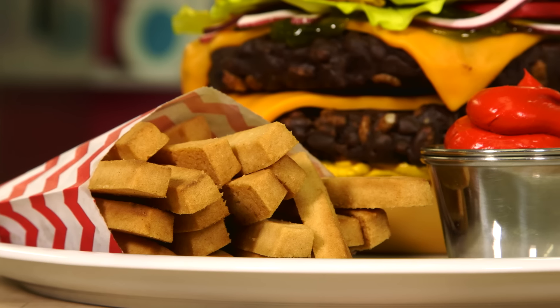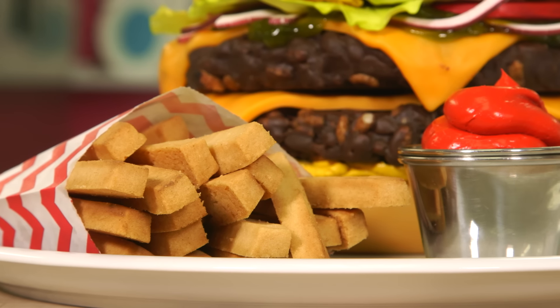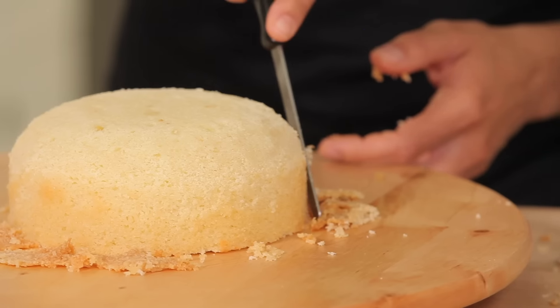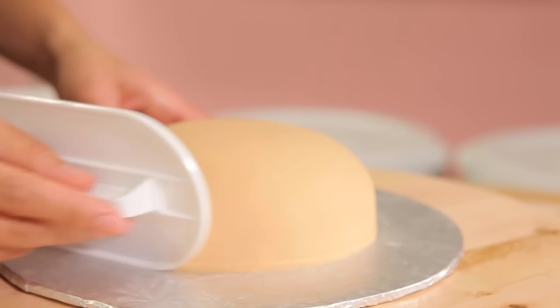First up, I'm going to start with the cheeseburger. I feel like a burger is one of the most cooked things on the barbecue. What makes this cake eye-catching is the fact that there's a lot of different textures in the burger and a lot of different techniques I use to achieve these textures. For the bun, I carved it, covered it, and painted it — but what really gets me is the seeds, which are the most tedious part. Like, it can't be a seedless bun.